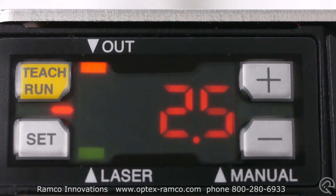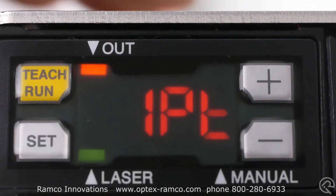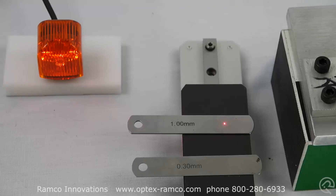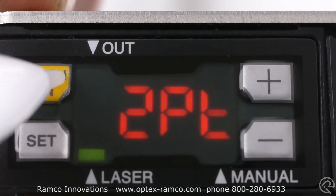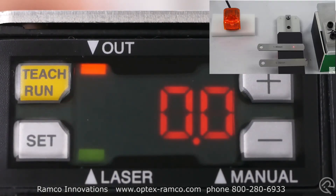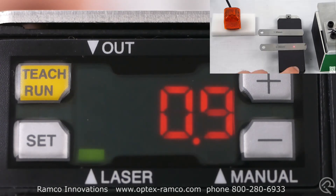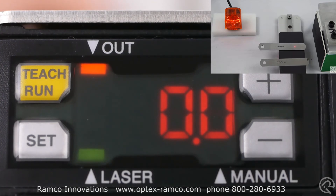Here is a close-up of the display while teaching the BGS HL series sensor the difference in height between the two parts. After teaching, the 1 millimeter feeler gauge shifts to 0 on the display. The sensor then displays the difference between the 1 millimeter feeler gauge and the 0.3 millimeter feeler gauge.